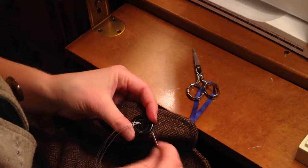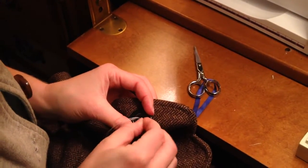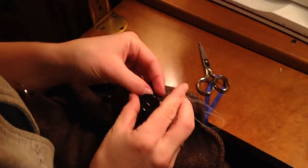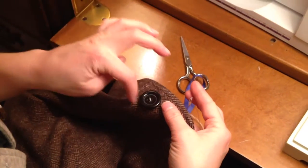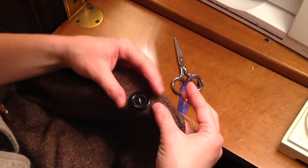We're going to be sewing in an X pattern, which means we're going to sew through the diagonal holes of the button. Go straight down and pull it — not completely snug — because after we finish sewing, you wrap around the button to create what's called a shank, which acts like a washer and a spacer.